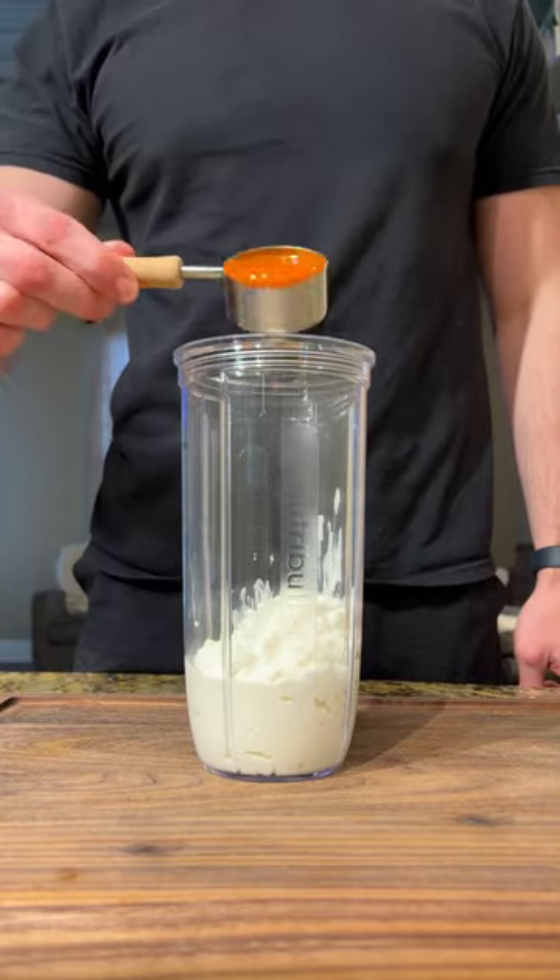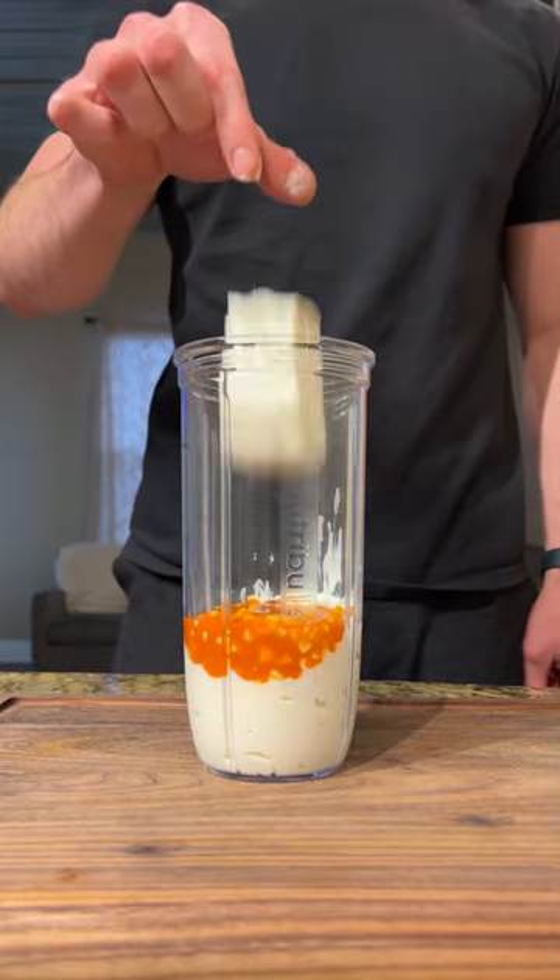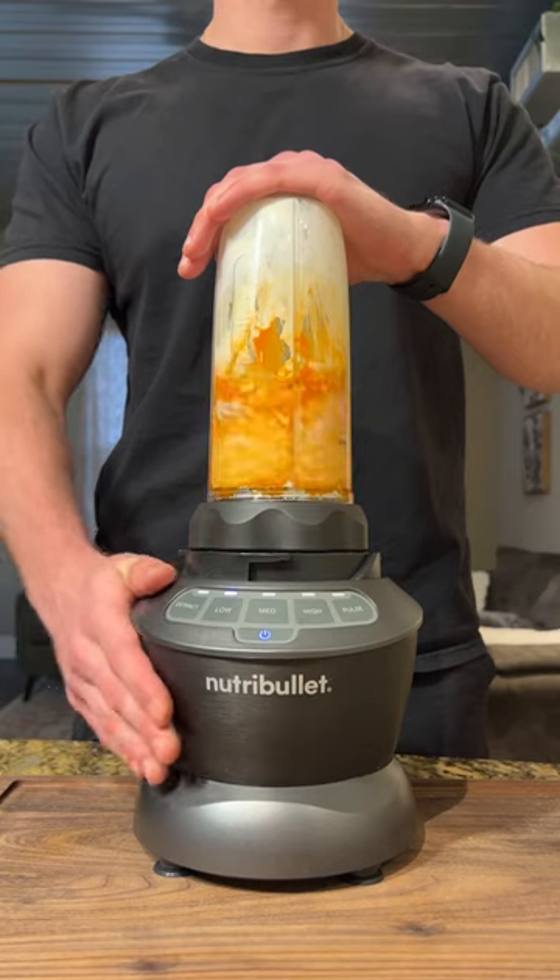We're going to combine 1 cup of cottage cheese, quarter cup buffalo sauce, 2 ounces of reduced fat cream cheese, and a tablespoon of ranch seasoning, and blend everything together.